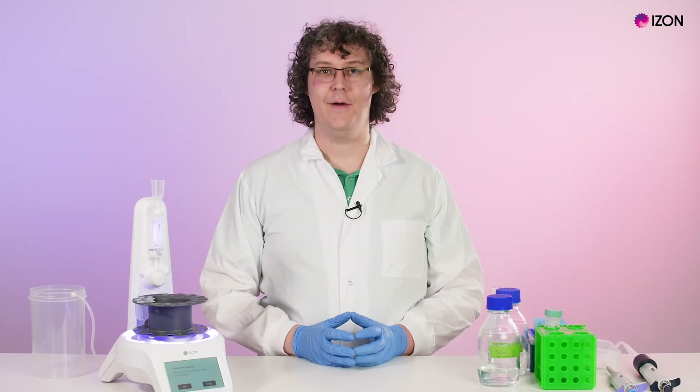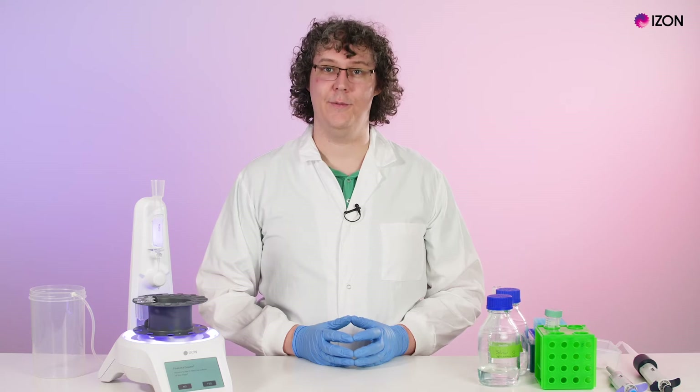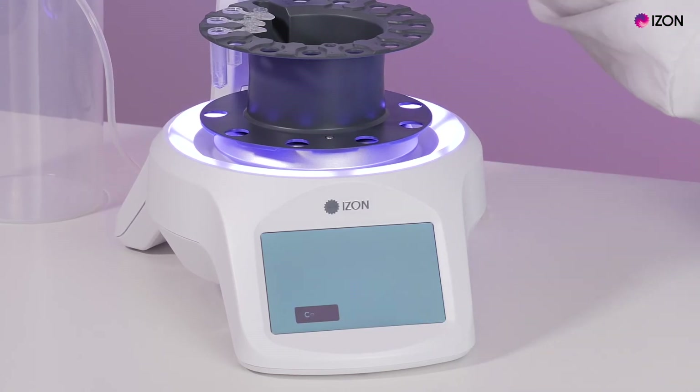The AFC will now ask you if you want to flush the column. It is recommended that you always flush the column before the first use of the day or if you are using a buffer other than PBS. If you have just flushed the column after cleaning and are using the column again, hit No to skip this step; otherwise press Yes.